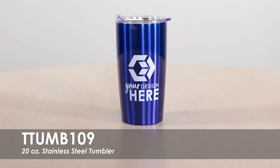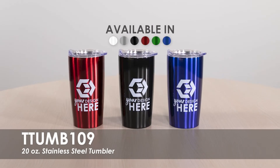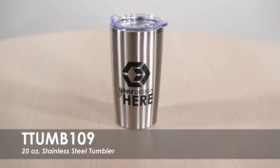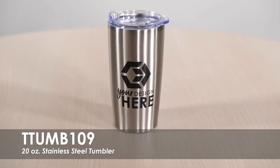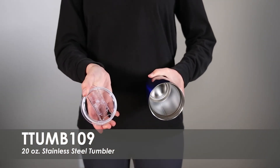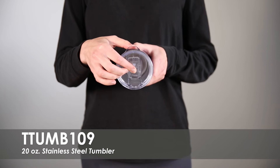This video spotlights our 20-ounce stainless steel tumbler, available in over 5 product colors and over 15 imprint colors. These best-selling tumblers are made from stainless steel with double wall insulation and a non-slip bottom. Each tumbler also features a durable plastic lid with thumb-slide closure for spill-free travel.